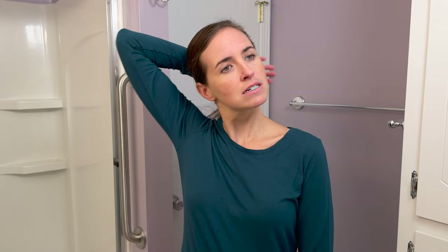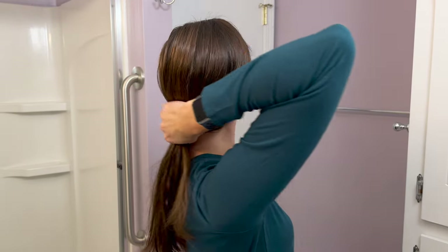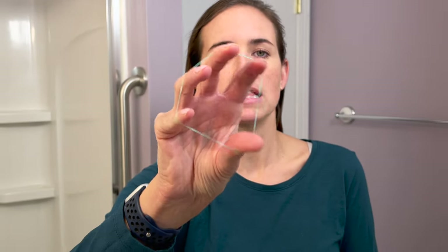Put the hair tie in your teeth like this. Now get your hair all gathered. Then take the rubber band and put it in your fingers — you want it across your first knuckles on all five fingers, thumb all the way around just like that. You're stretching it to create an opening.